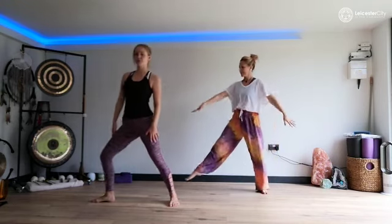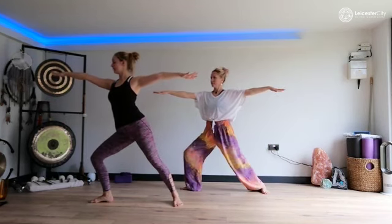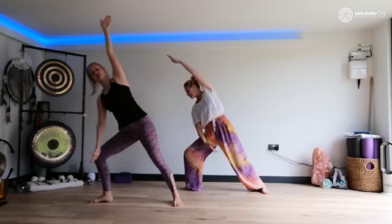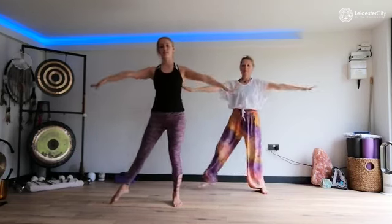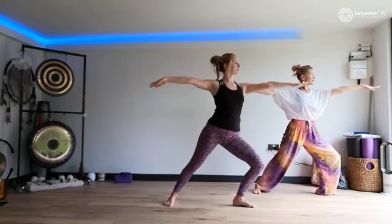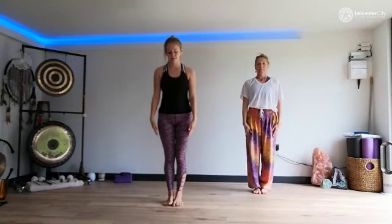We're then going to take a right leg out into the warrior two pose. So that is a lunge with the arms straight — make sure we're making a straight line. That's counts one, two; we're going to lean over for three, four; stretch back up five, six; in for seven, eight. Then repeat it on the other side: one, two; three, four; five, six; seven, eight. So back in parallel.